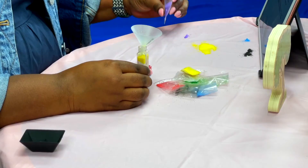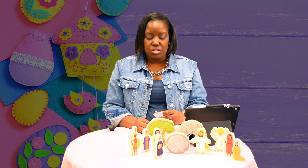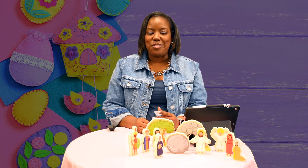So the last color we have left is purple. Go ahead and pour the purple in. You don't have to use the entire purple package. Purple represents the new life the resurrection gives us for those who accept Jesus as the Lord and Savior.